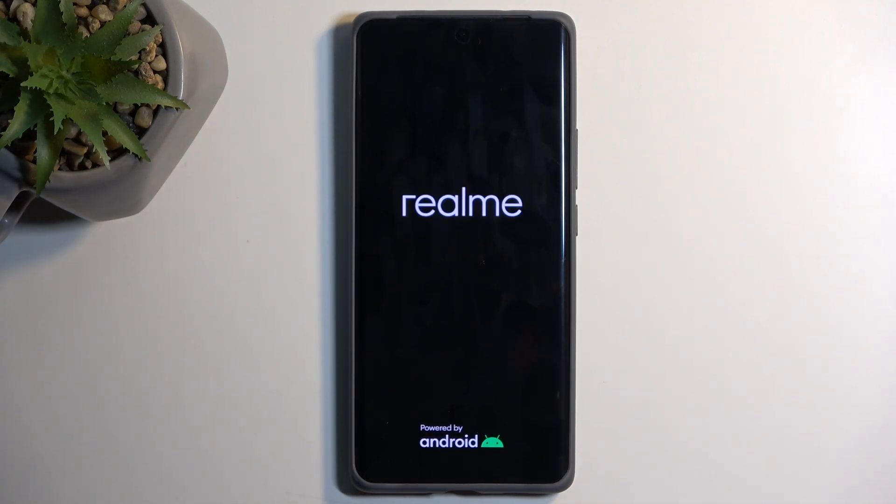The device will take a little bit longer to boot back up, so don't worry — that's completely normal. Once it's finished you should be presented with the Android setup screen, so I'll be back once that is visible for me.